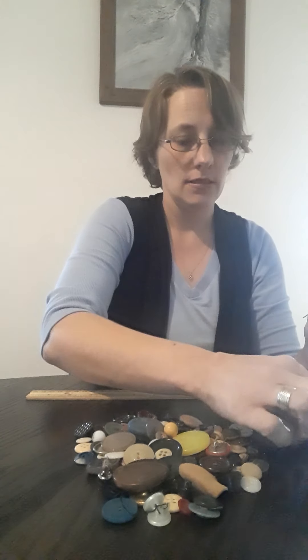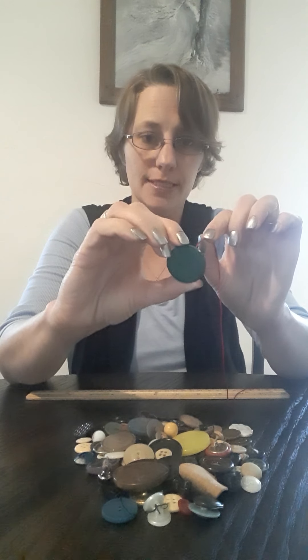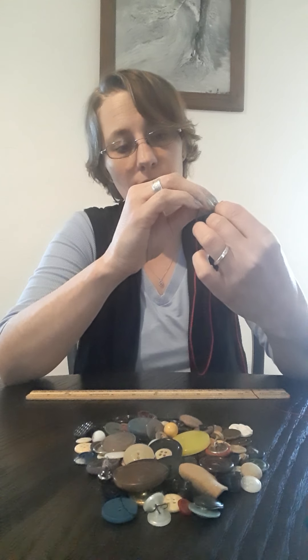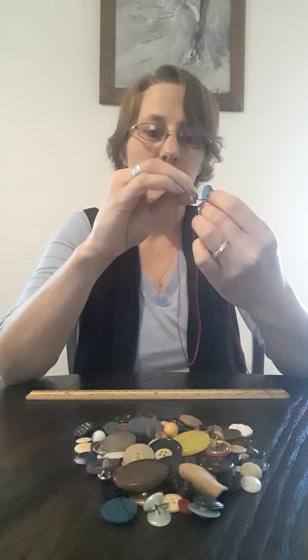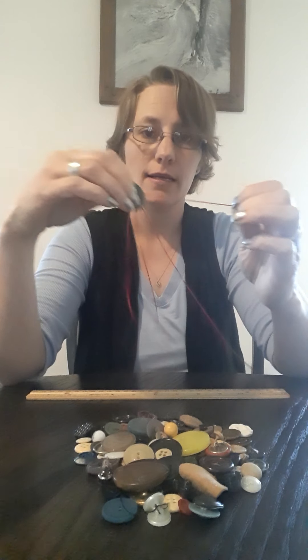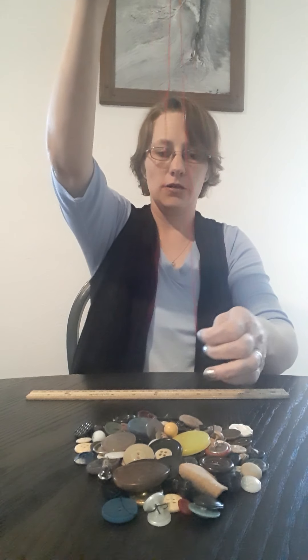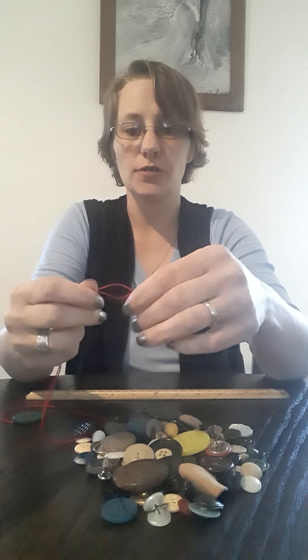Now what you're going to want to do is get your button — your large button. You're going to put the string through the holes in the button. There's one side, and then you're going to pull it and put it through the other side, the other hole. Look at that. Now that it's threaded through both of the holes in the button, you want to make the ends match, so you're going to pull both of the strings together.